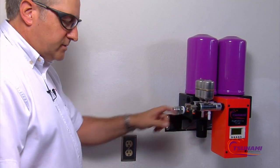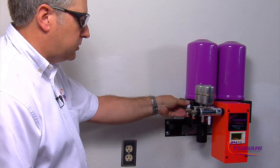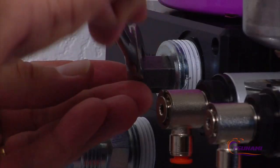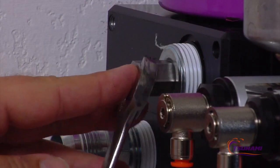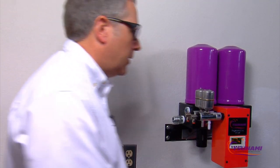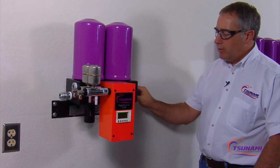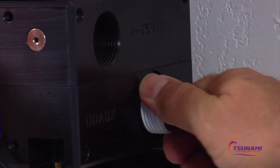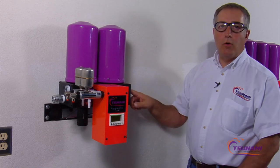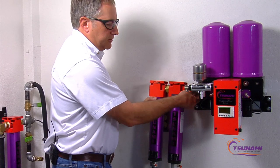Now there's an outlet port on this side of the dryer. We're going to install this one-inch hex-headed plug in this side to plug this port. We're going to do the same on this side of the dryer. There's an auxiliary port on the right-hand side of the dryer, so we're going to plug that — the only port on this side of the dryer that will be exposed — as your outlet going to your shop.